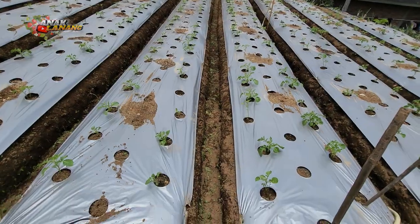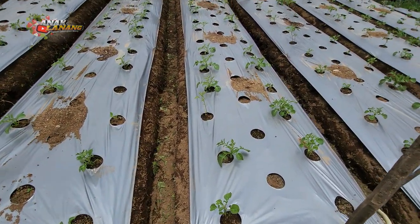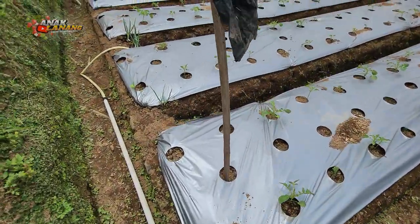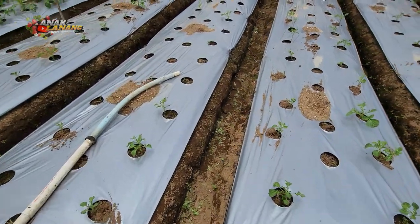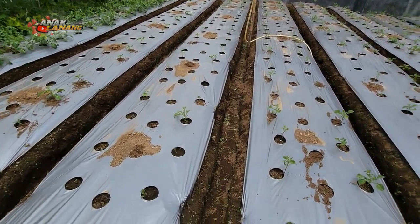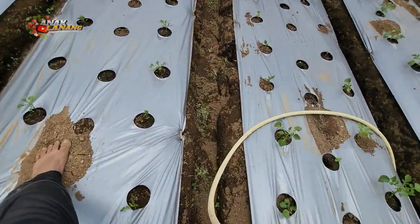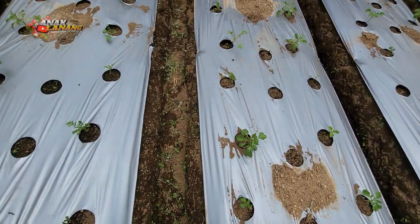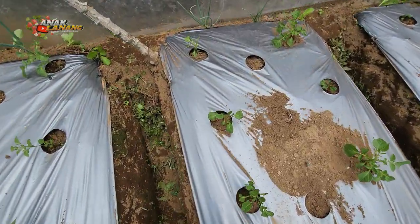Selesai sudah penyiangan rumput atau gulmanya. Ini hasilnya, yang sebelah sini pertumbuhannya lumayan bagus. Dan yang sebelah sini ada beberapa yang dimakan sama ulat pemotong tanaman kentang. Bisa saya kasih contoh ya, dan sedikit banyak minta saran dari para senior agar bisa menjadi wawasan atau ilmu pengetahuan buat saya dan teman-teman yang lain.